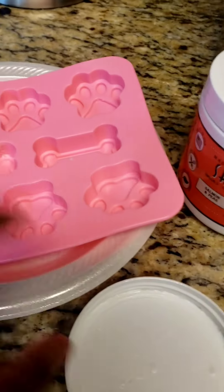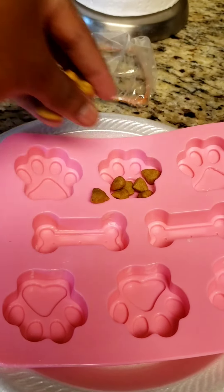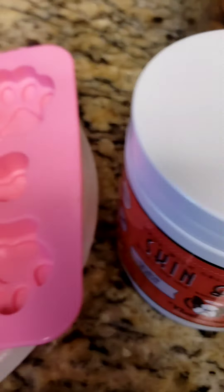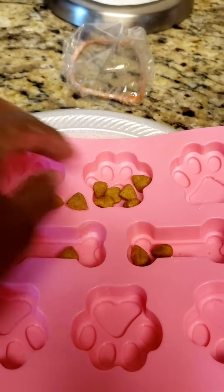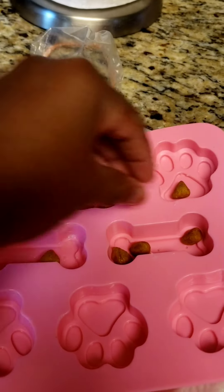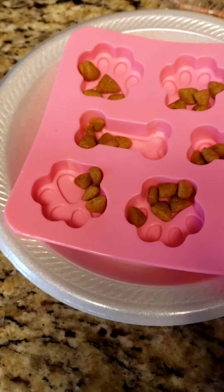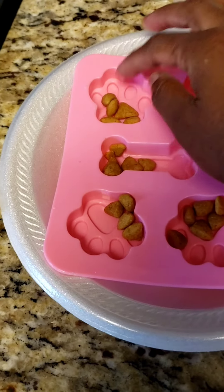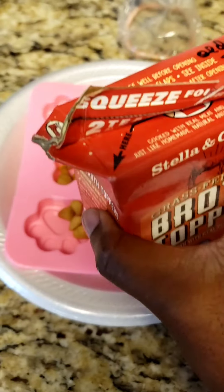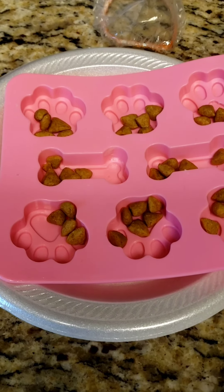I'm going to go ahead and put all her little snacks in there. I put a couple pieces of her dog food, just a little bit — look at her back there. Just put a little sporadically in there. It's good to put that little dog food in here. Even if it's wet dog food, you can put a little bit in there so it can be mixed with the actual broth.